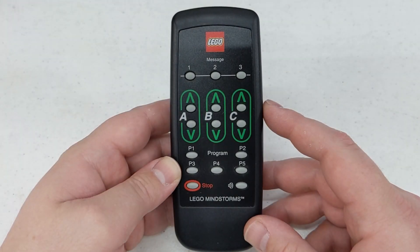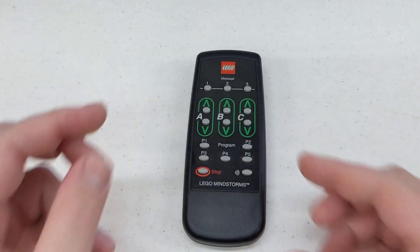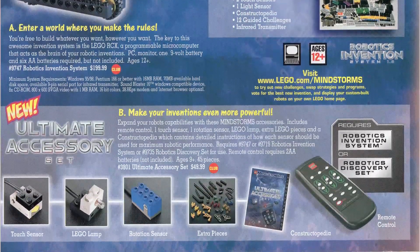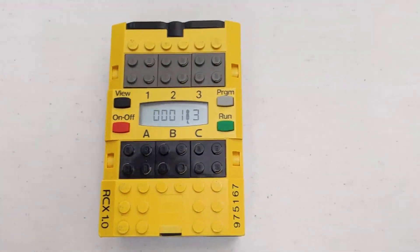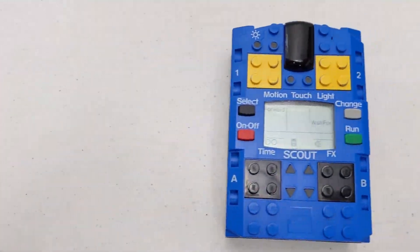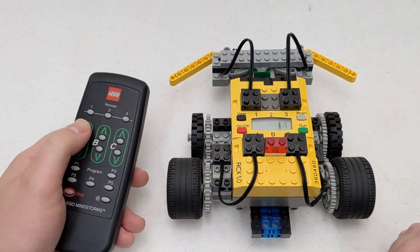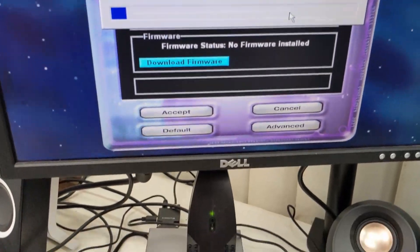In today's video, we will be taking a look at the LEGO Mindstorms Remote Control. It was released in the year 2000 with the Ultimate Accessories Set 3801. It can be used to control the LEGO Mindstorms RCX and the LEGO Mindstorms Scout. The Scout can be controlled right out of the box, but the RCX must have a firmware installed before it will respond to commands.